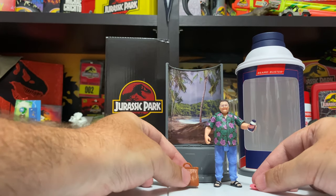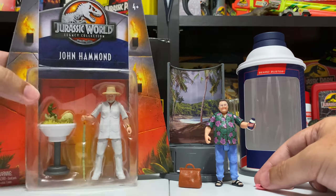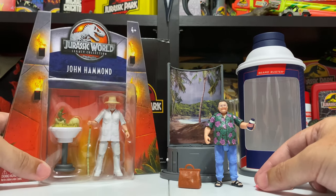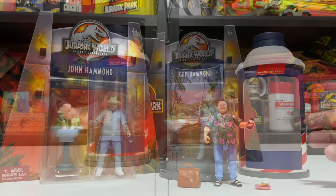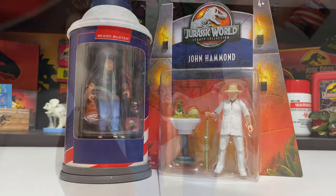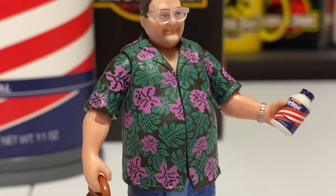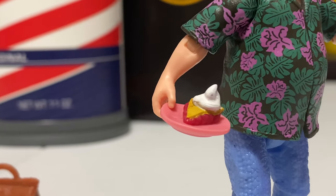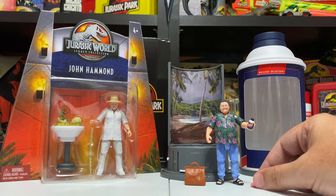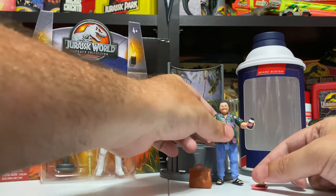Comparing with Hammond from last year - Hammond came with the cane and the little hatchery stand, which was cool. But I think they really knocked it out of the park with Nedry - not just the display and everything, but the figure itself. I think the accessories are a lot more fan-favorite deep cuts versus a more generic hatchery accessory. The little pie and the little cryo can are just super super clever.